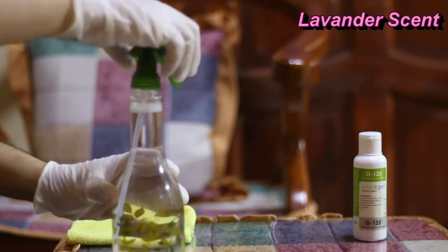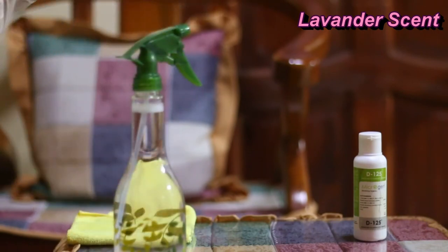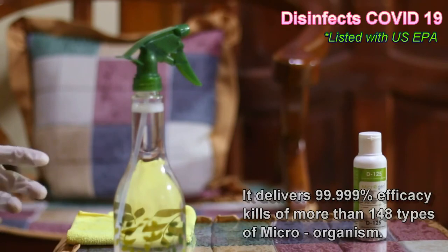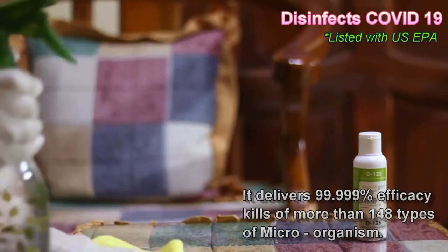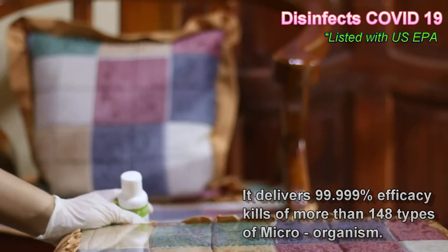Okay, it is safe and it smells good also. The scent is lavender. It kills 148 types of microorganisms, including coronavirus, COVID-19.